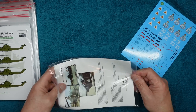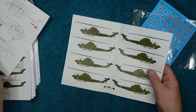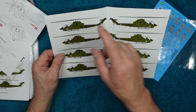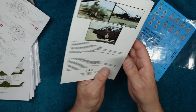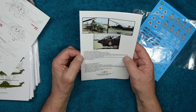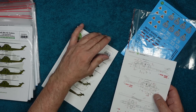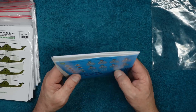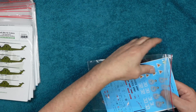Most decal companies give you just a folded A4 sheet, but he's got an insert with different schemes — 30, 31, 32, 33. It doesn't say anything in the instructions about the lighter fuel technique, but I remember him telling me. I've used enamel thinners to remove carrier film on certain kits before, but it doesn't work on all kits so be careful.